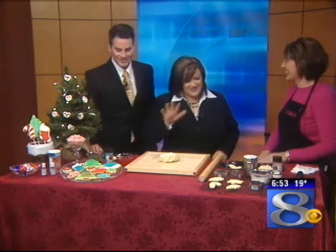Luckily Kendra Arch is here today, not tomorrow. Back with some great ideas for your holiday baking. So what have you brought for us today?